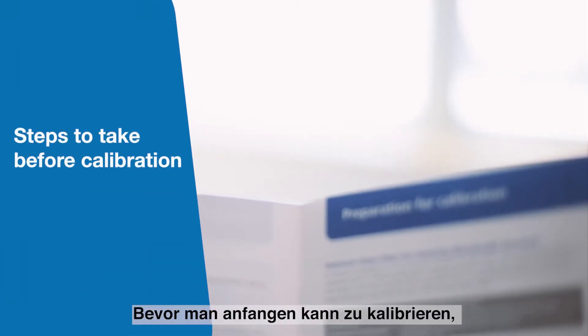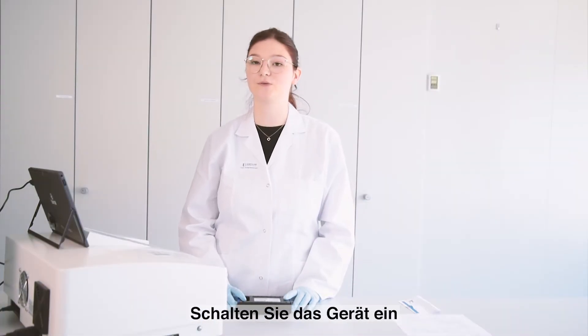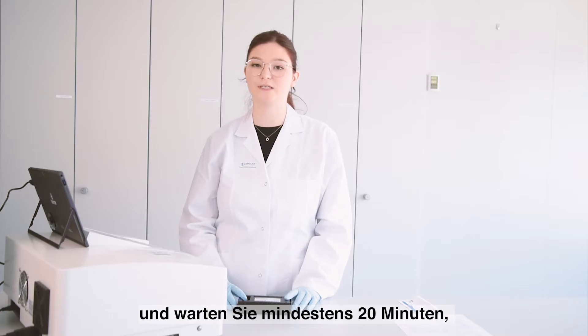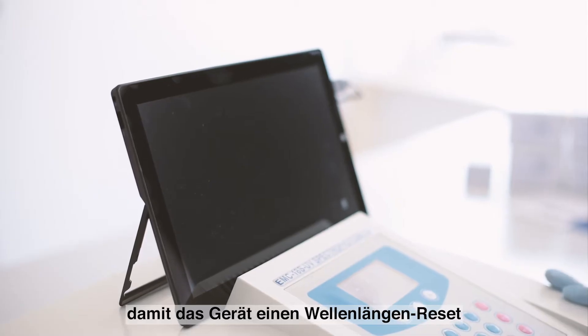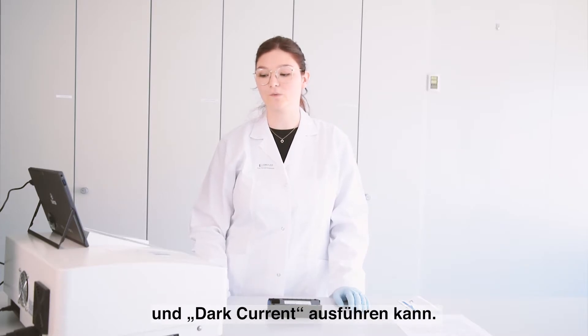There are several steps to take before the calibration. You first need to switch on the instrument and let it preheat for at least 20 minutes, because during this time the instrument is executing a wavelength reset and dark current measurement by itself.